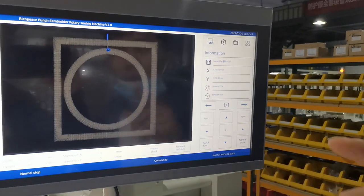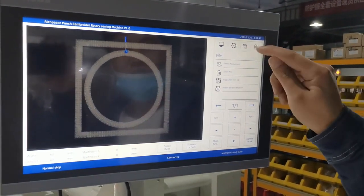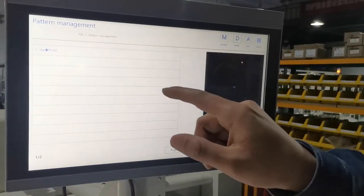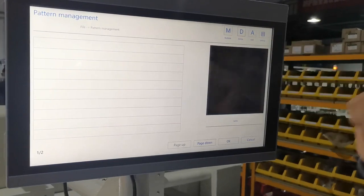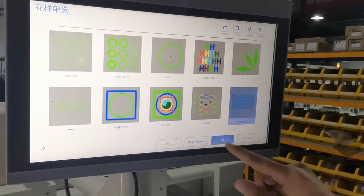First, when we want to use this machine, we need to choose the pattern first. Then we go enter this function in the pattern management. First, we need to delete the old pattern — choose and delete this pattern — and then we add the new one.